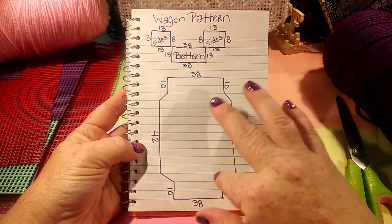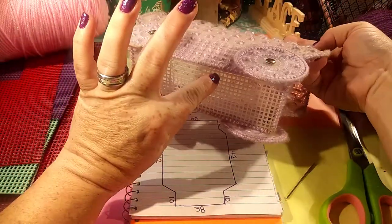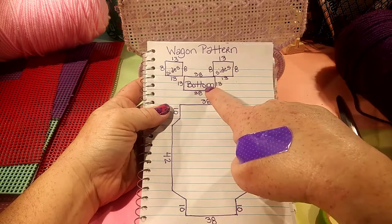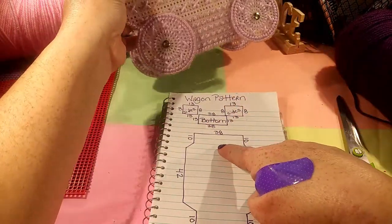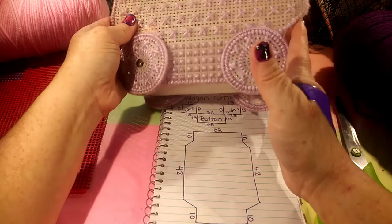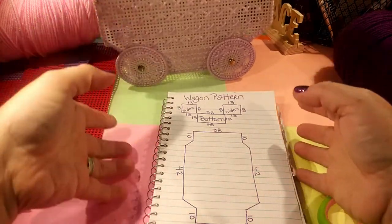This right here is this section of the wagon. Up here, these two sides are both of these, and then the bottom is this. These numbers are how many squares in the plastic canvas it is. The sides are 13 by 8, the bottom is 38 by 13. Then this section is 38, this part is 10, and then this part is 42. Once you get all of this cut out and you know where the 10 and the 42 are, you just kind of angle it off as best you can.